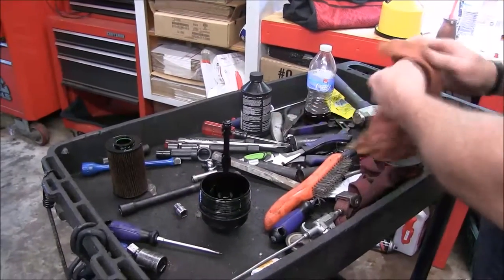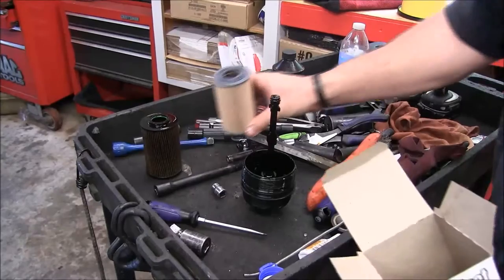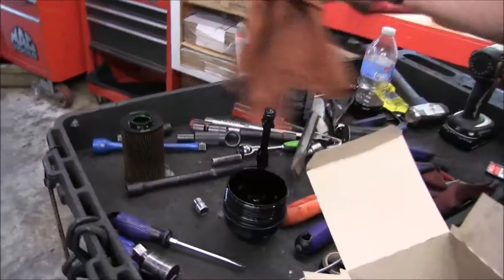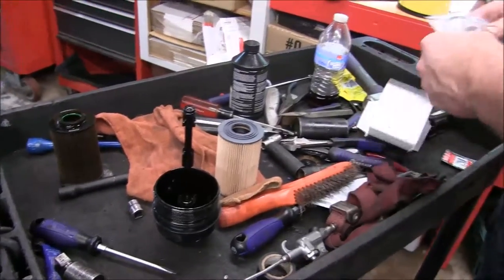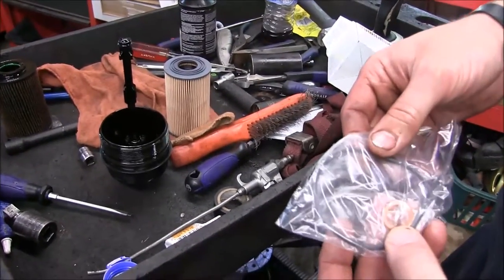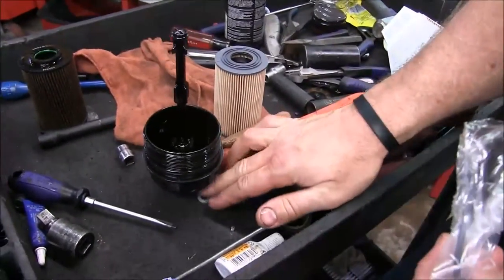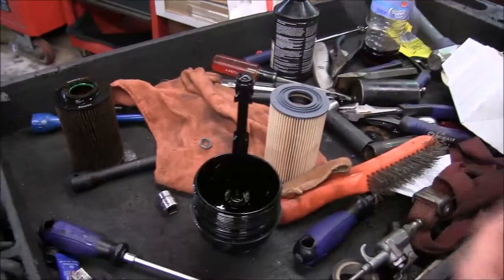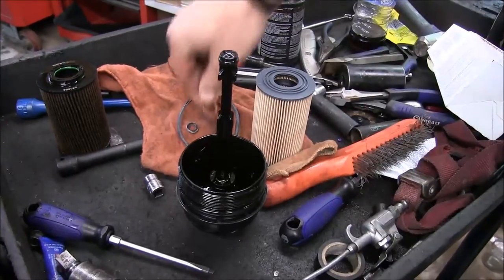Let's open up — I believe it is the smaller of the two filters. This seems to be the correct filter right here. Now inside your packaging, you will have a crush ring for your drain plug, and most importantly there's another O-ring — a big O-ring that goes on the end. We're going to replace that, and we're going to replace this other O-ring as well. And we have a new crush washer for our drain plug.